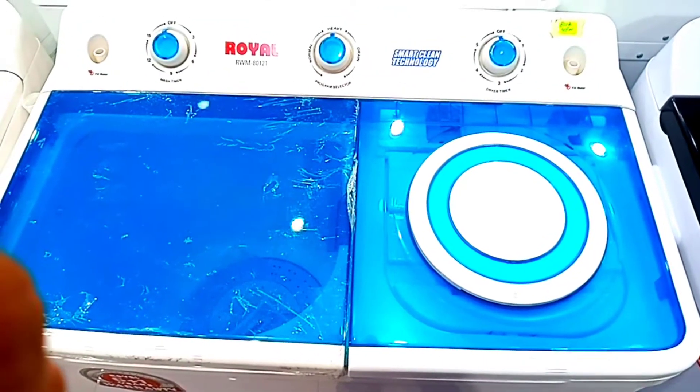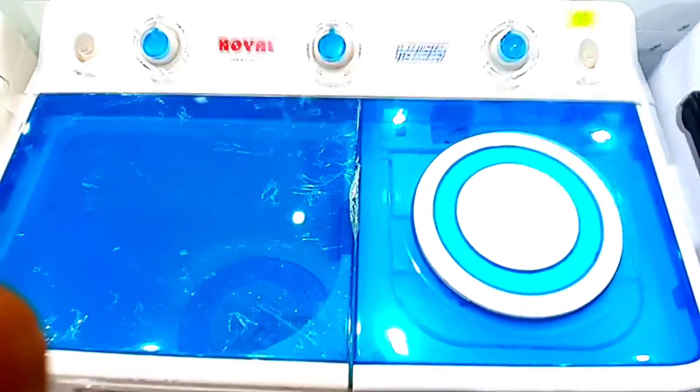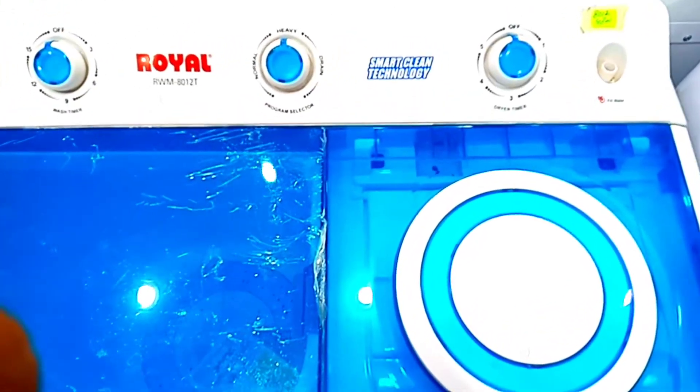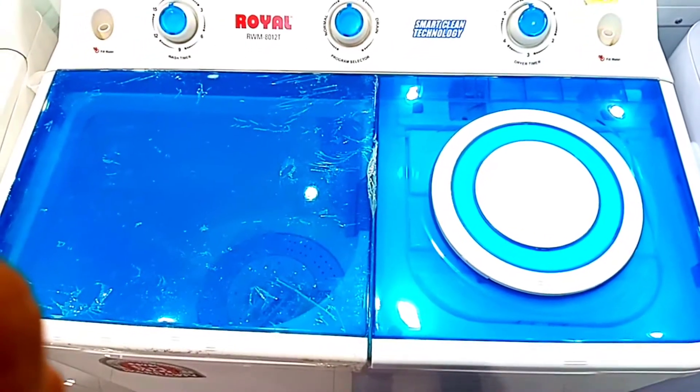Hello everyone, today we are taking the latest model of Royal Company which comes with a transparent body. You can see it in blue. You get a rinse and dry feature. It is a twin tub washing machine.